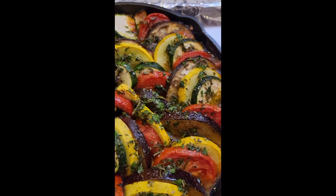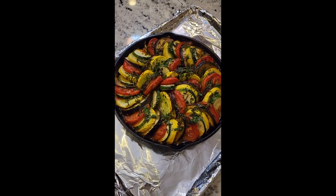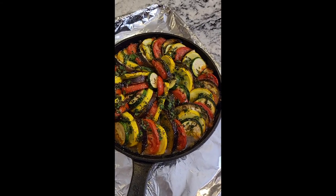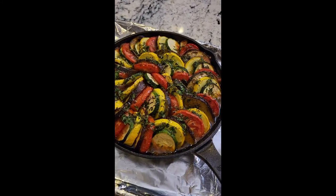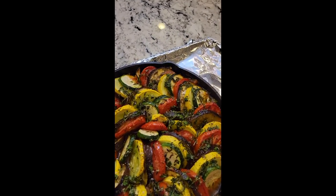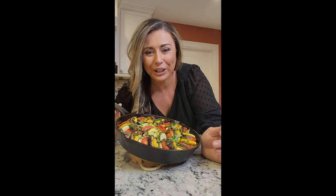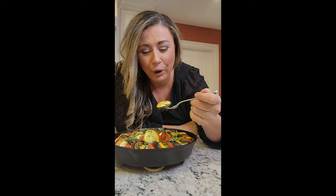Just took it out of the oven — our ratatouille has been in there for 45 minutes. We're going to let it rest; it smells so good and look how pretty this is for a side dish! You can definitely do this ahead of time, bring it to a party in the pan, warm it up, or even serve it at room temperature. Now we'll top it with some fresh basil and it's ready to serve.